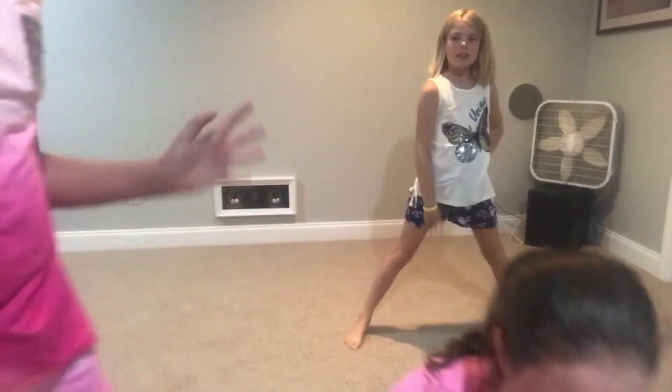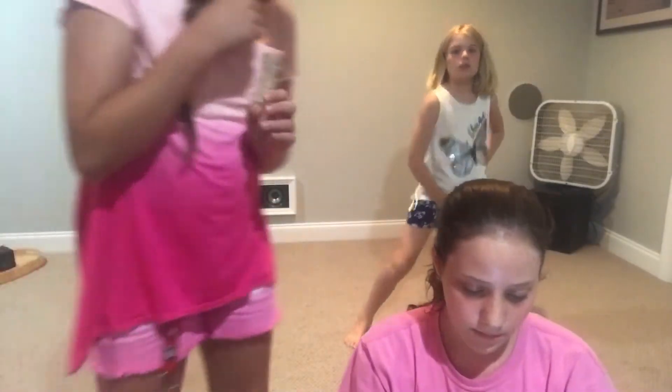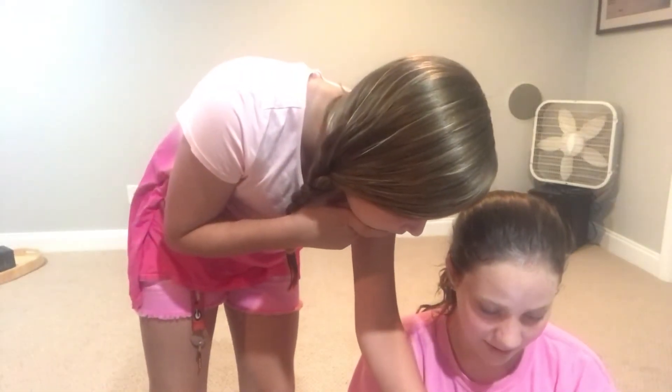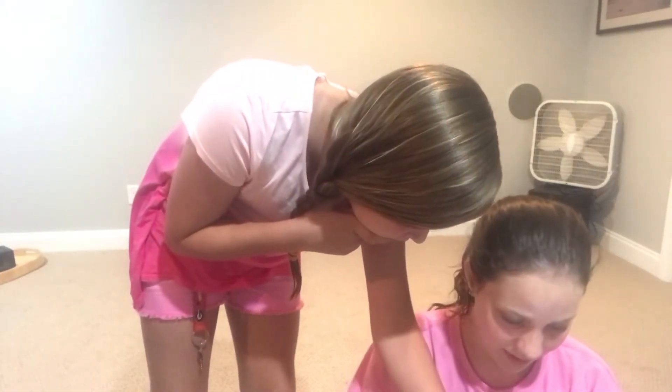Okay, next one. Where'd it go? Oh god, not that one. Let's do this one right here — wait, yeah that's what I was trying to click on. Yeah, and then we're gonna do that one.